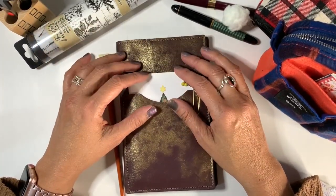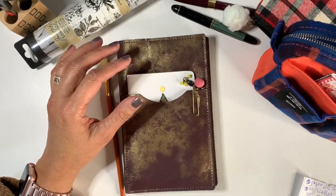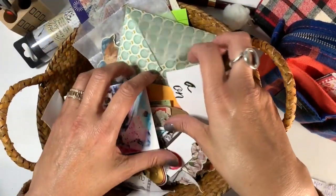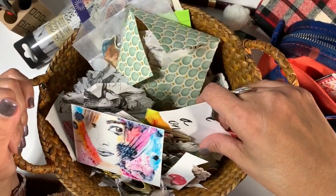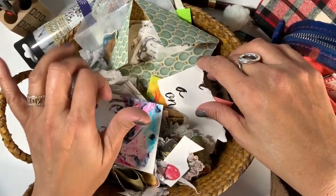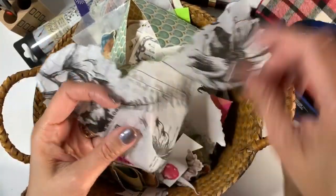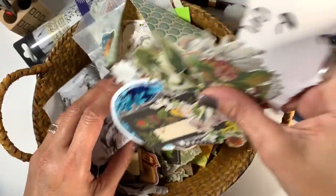I personally keep a basket of different items for my collages. Let me show that to you. In here is just a collection of basically a lot of scraps. In it there's stickers, there's die cuts, there's tissue paper, there's decorative ones — everything and anything can go in here.